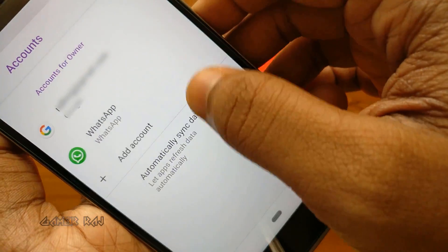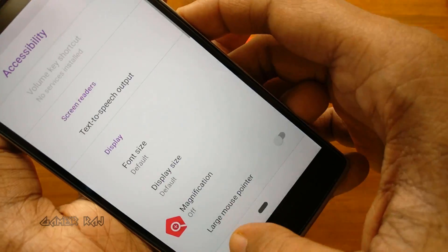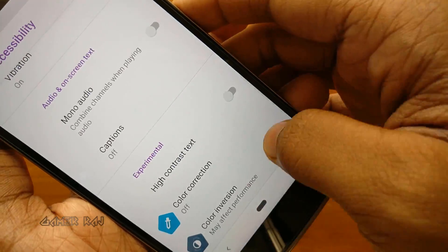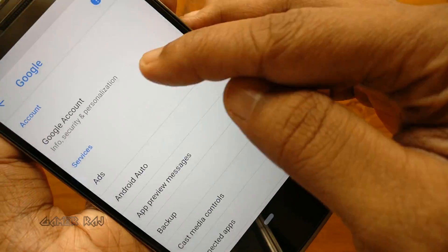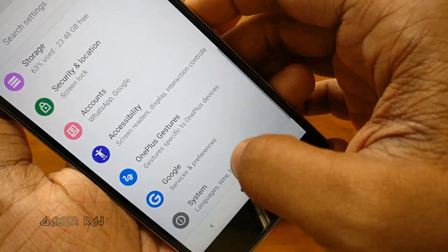Storage, security and location, accounts, accessibility settings, OnePlus gestures, Google settings, and system settings.